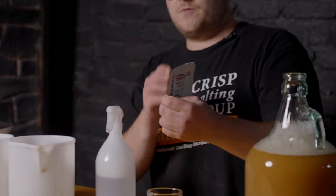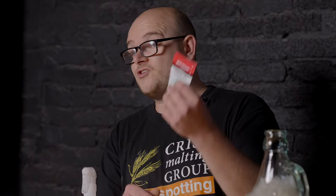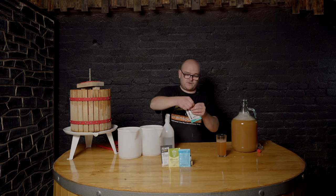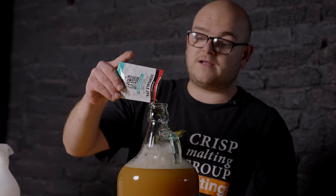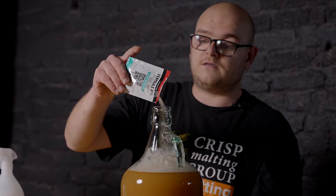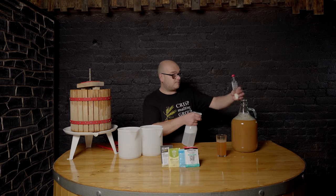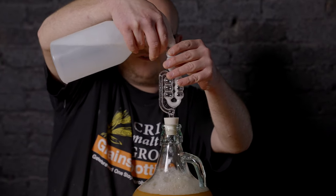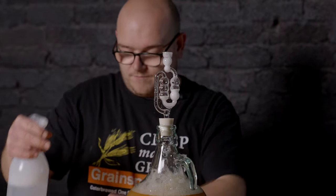We're just going to give it a sanitize. You won't need the whole 11.5 grams — probably just half a packet, which will be grand for this batch. Give it a wee spray down, tear it open and pour in about half a packet. That should do it fine as it's only five litres of juice. Just going to sanitize our bung and bubbler, pop that in. We'll spray some sanitized water into the bubbler just until it's halfway. Once the yeast starts activating, it'll create CO2 and push it out through the airlock.